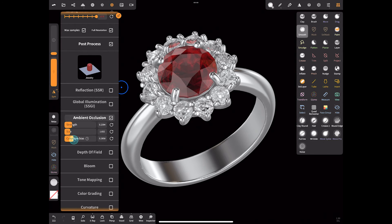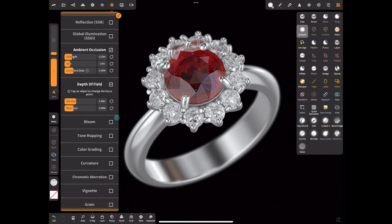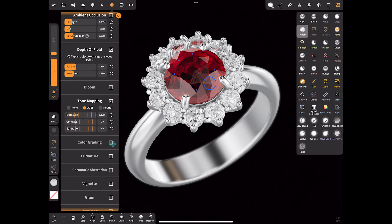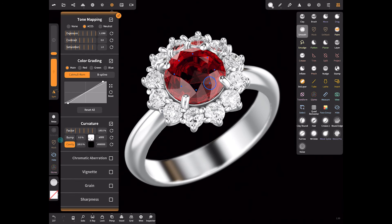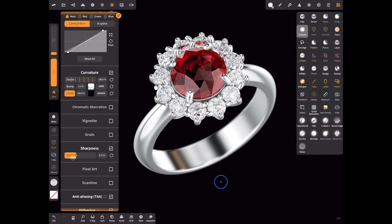Next you can add depth of field, then comes bloom — you can add a bit if you like, but I don't use it. You can tweak tone mapping a bit. In the color grading section I adjust the curve — sometimes I make it S-shaped. Curvature can be used to add dark details in the crevices. I also add a bit of sharpness effect.